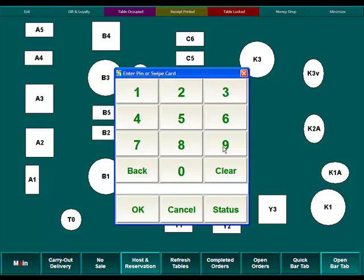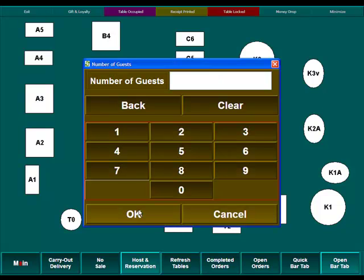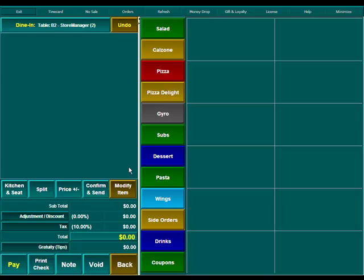It'll ask for our cashier user ID. Then it asks for the number of guests that will be sitting at that table — we're just going to say 2. And then we'll be brought into our regular order entry screen.